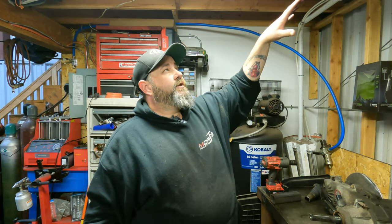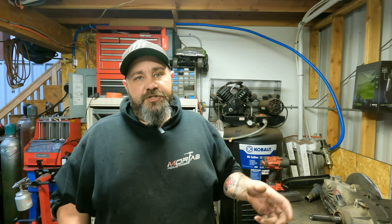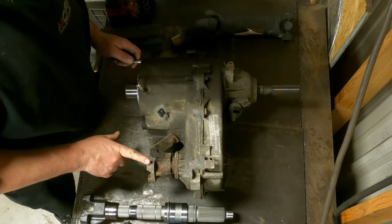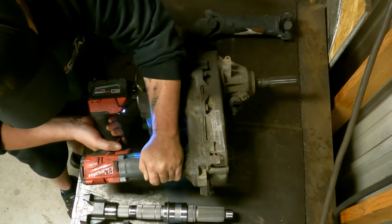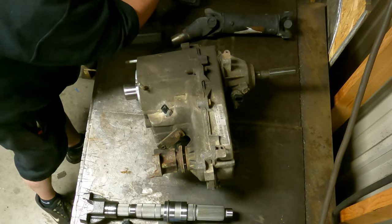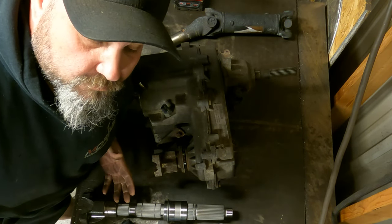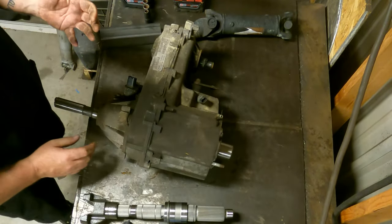So what we're going to do now is set you guys up looking straight down on top of this and I'll show you step by step how this is done. It really isn't that difficult — you just need some basic tools and a little bit of knowledge. The first thing we're going to do is flip this around and take off the front yoke, which is just a 28 millimeter that we're going to use on our Milwaukee. When you pull the front yoke off, we'll spin this around and stand it up.